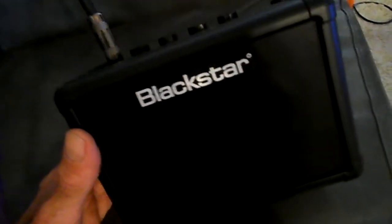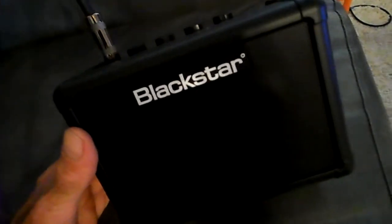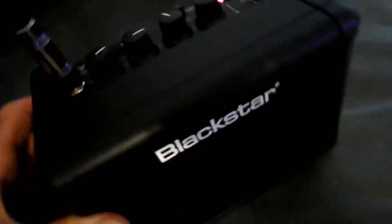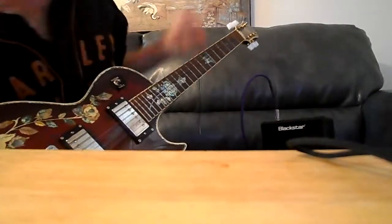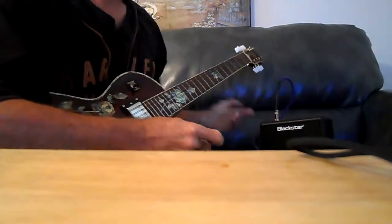So it's got two channels, one clean, one dirty. I figured I would just show you what it sounds like for a second. I'm not going to play anything, really. But I'll show you both channels. And since I can't see what's going on, I have no idea what's going to be in the frame.